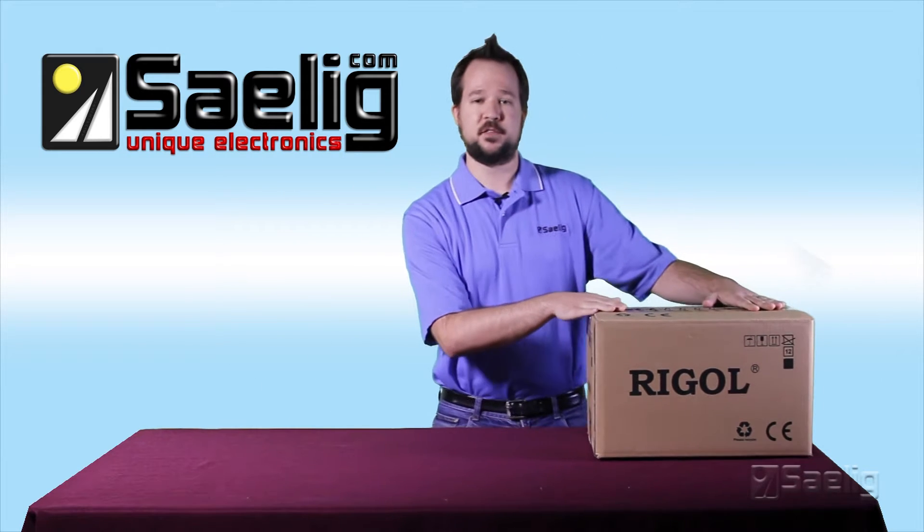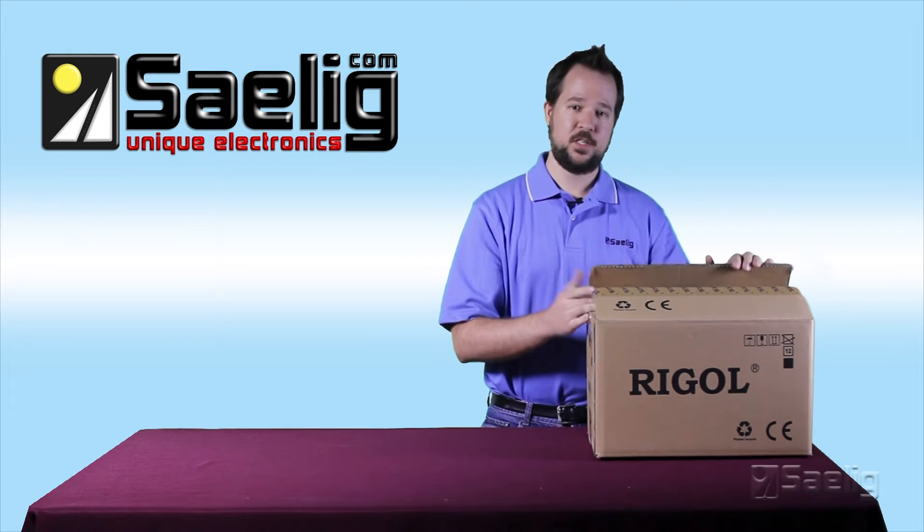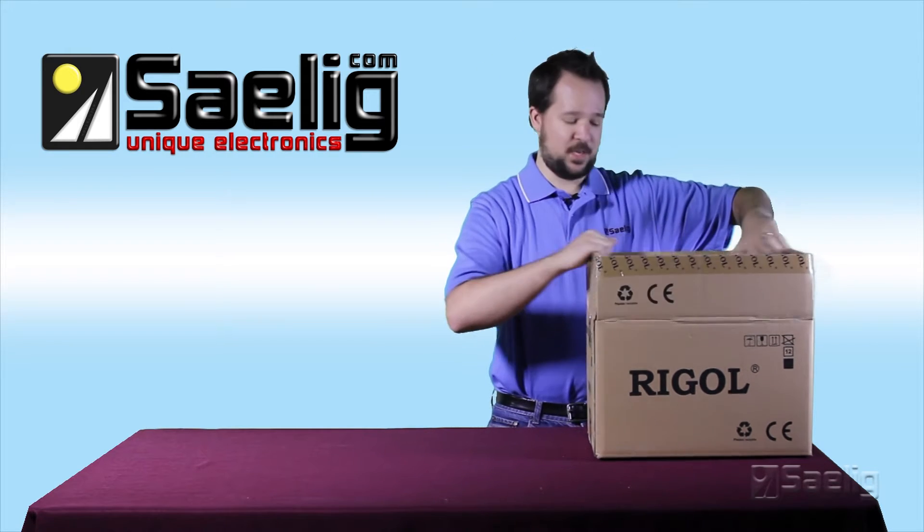It is the least expensive four-channel scope and it does have a large screen for the price, so let's get going and show you exactly what you'll find when you open it up.